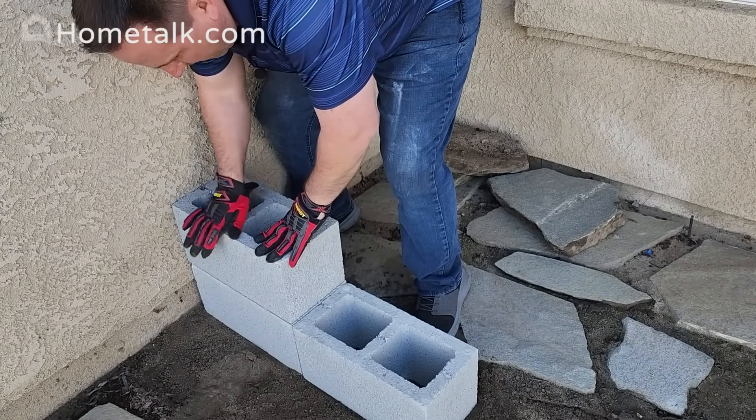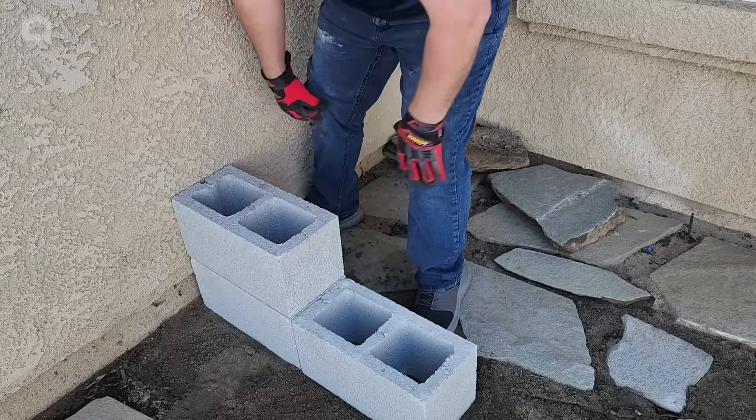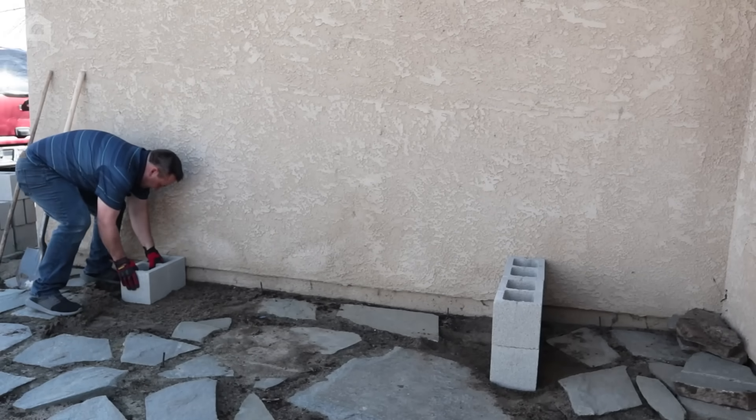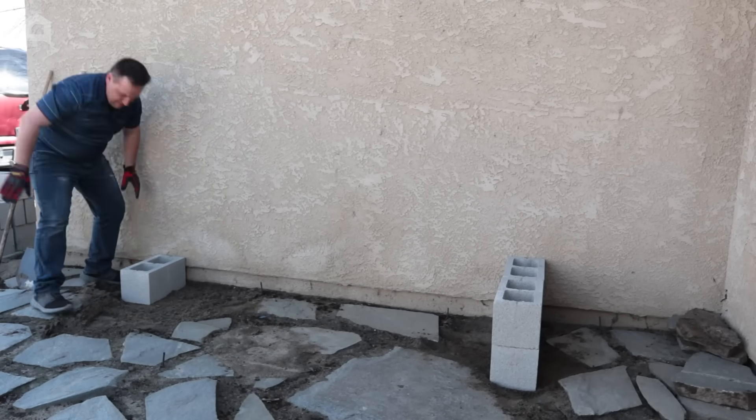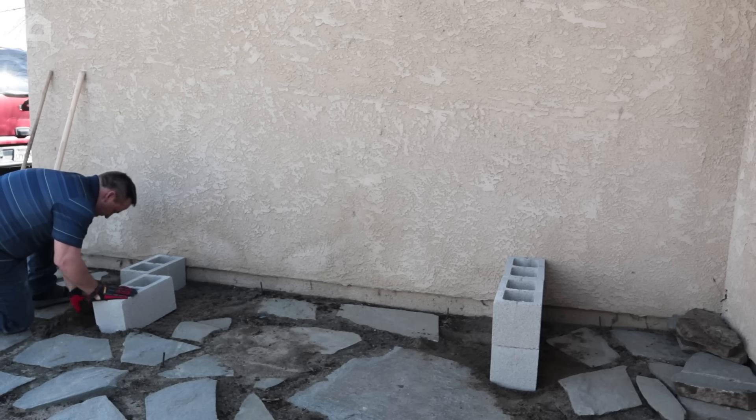On a project like this, you're always going to want to make sure you're wearing gloves. Cinder blocks can really rough up your hands and you want to make sure they're protected. When using cinder block, always know that they are heavy. If you need to grab somebody to help you out, don't hesitate to do so, especially as you're stacking.